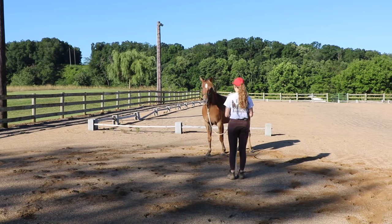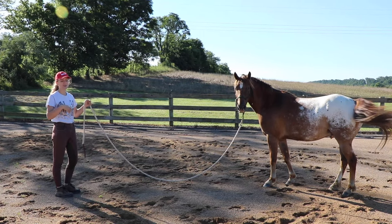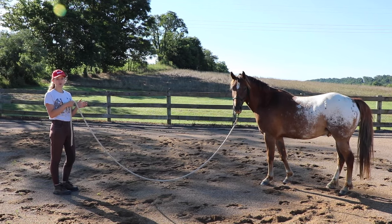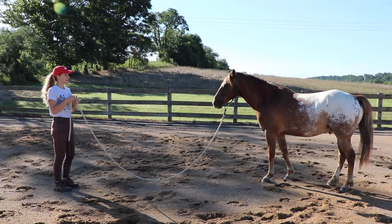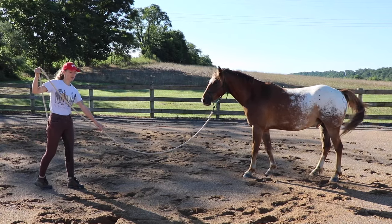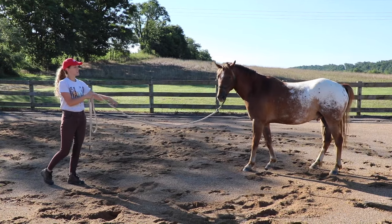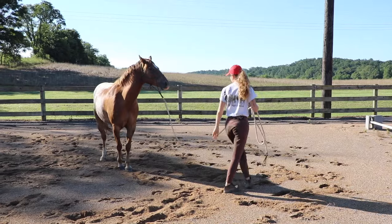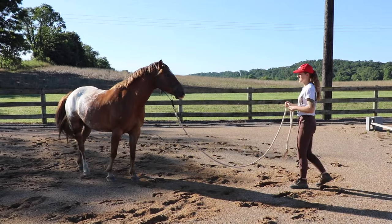To get your horse to turn and face you from a standstill, first take a few steps and run your hand down the line to a point where you can grab it. Then I'm going to grab my rope and walk as if I'm going to walk behind the horse — and see how fast he moves away. I moved a little suddenly and spooked him, but I'll do it again.